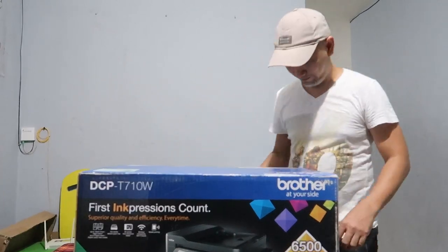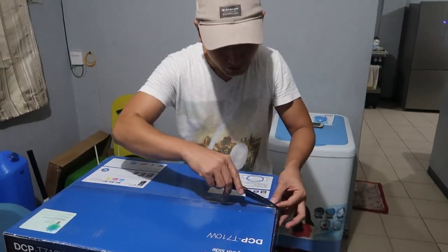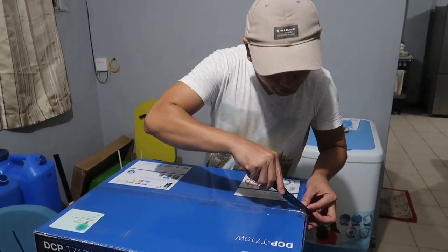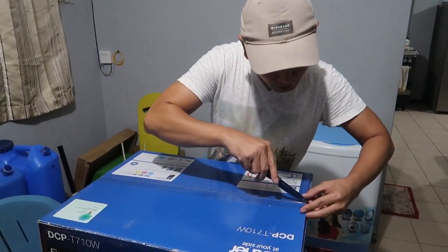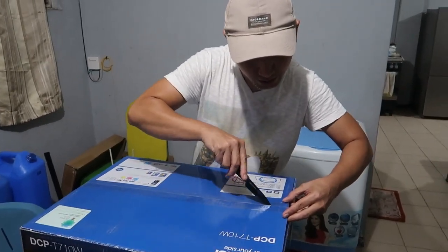Mga katrippers, i-explain ko sa inyo kung bakit ito yung napili ko. Buksan natin yung box, silipin natin sabay-sabay. So ang maganda dito sa printer na to, unang-una ang nagustuhan ko — wireless siya.